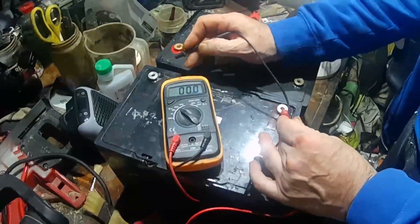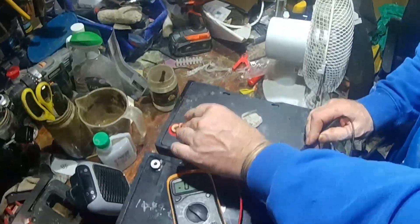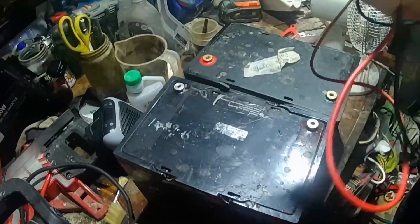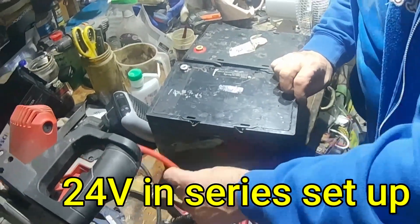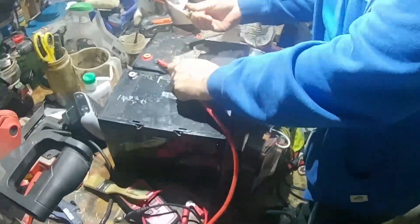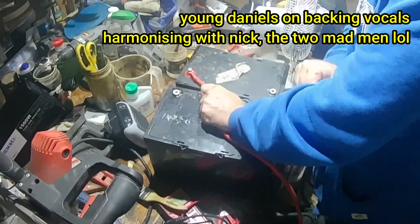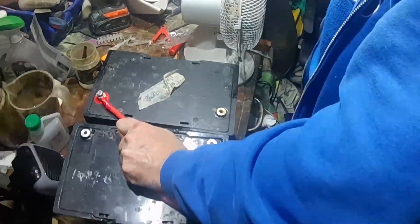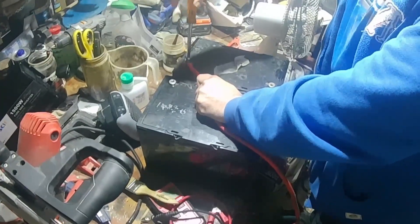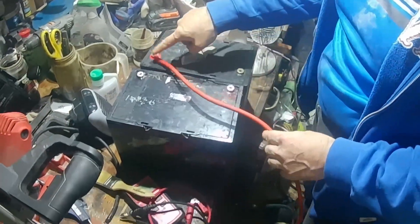There's one battery — 12.74 volts. Second battery, 12.5 volts. So putting them here, alright, you're interconnecting the batteries. That's positive, so that positive goes to minus.